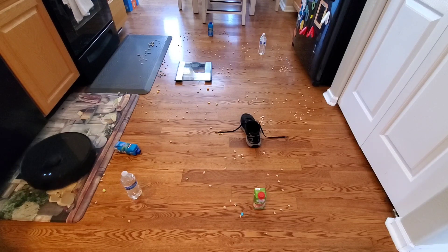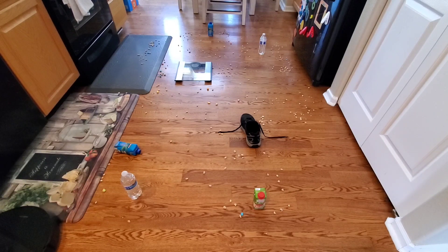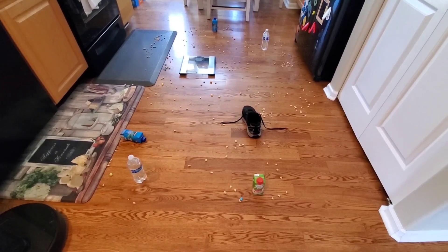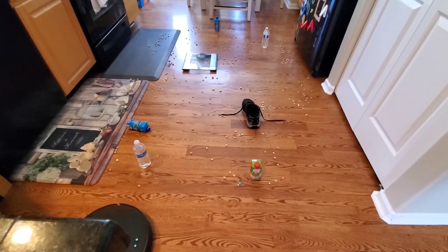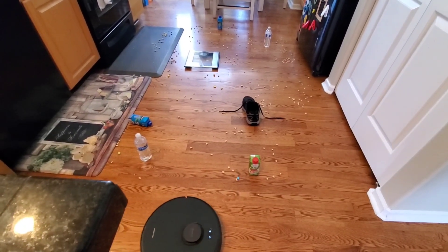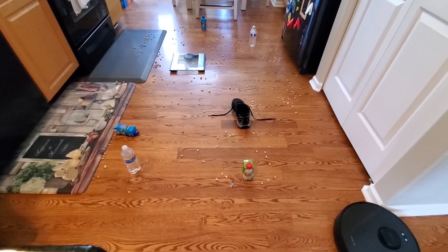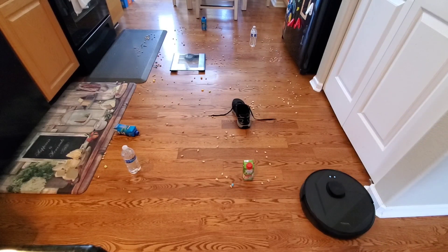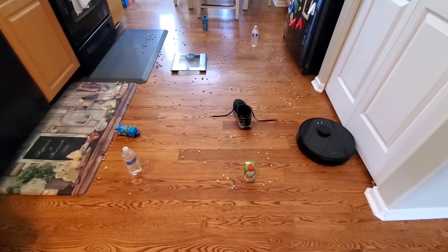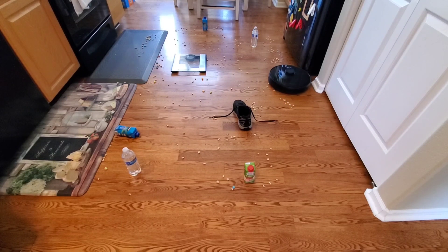I've tested a bunch of robot vacuums from different manufacturers, so the question really boils down to what you're willing to spend. You could spend over a thousand dollars for a robot vacuum, but even a thousand dollar robot vacuum may not be the best performer. I've tested a bunch around the $300 to $500 mark that actually performed better than some that cost over a thousand dollars. So don't necessarily look at the price — look at your floor plan, whether you have carpets or hardwood floors, what type of area you have, and how big it is. I think that's the most important factor, and then also budget and price.